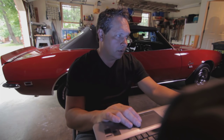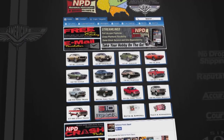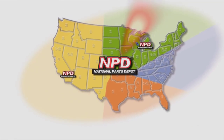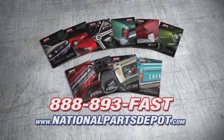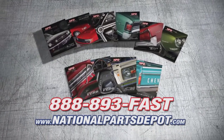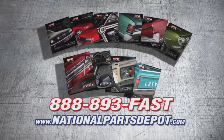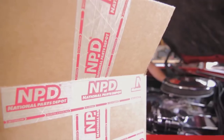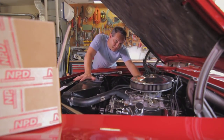NPD's everyday prices are competitive with most sales and orders arrive fast from our four strategically located super stores. National Parts Depot has quality parts for Mustang, Camaro, Chevelle, GTO, Firebird, Ford and Chevy truck. For your free catalog, go online or call toll free. Working beats waiting.